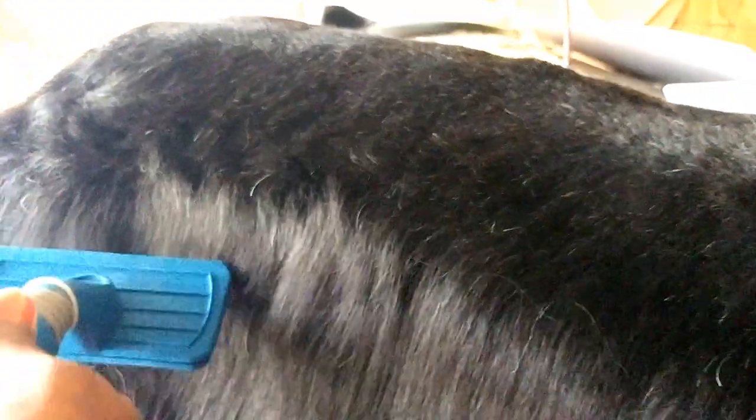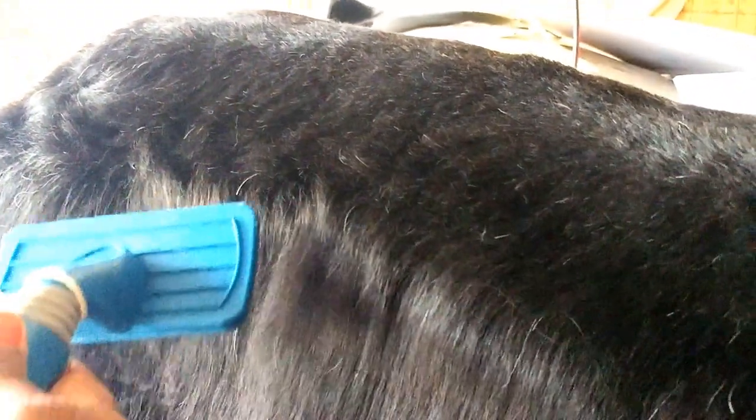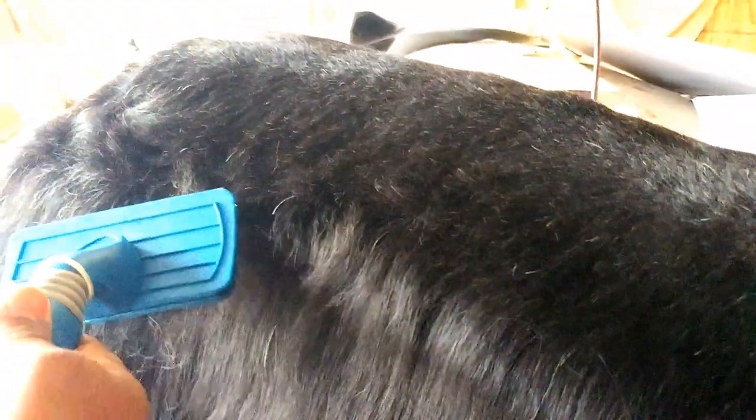Right here you can still see where the hair literally creates a bump or a line, and right here is very thin. So you continue that process until you see it actually thinning out and becoming blended, just like how we did the other side. I'm going to continue doing this side and then I'll show you what I do with the clippers.